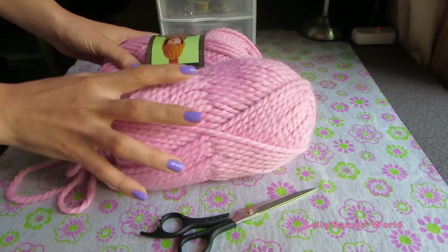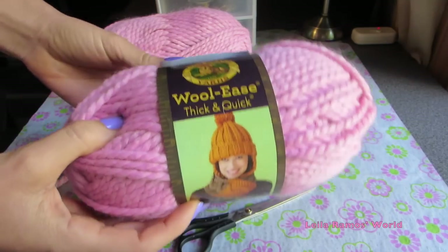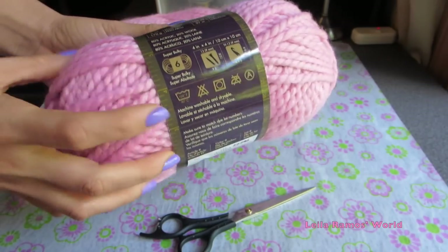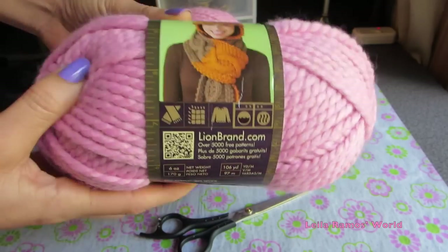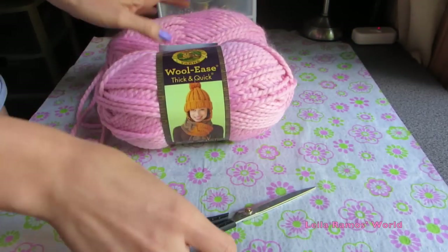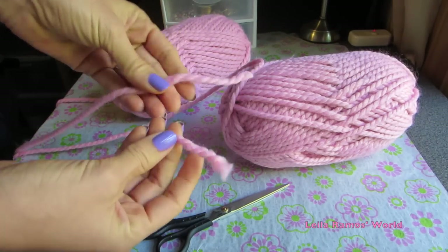You are going to need two bundles of yarn. If you want your scarf chunky like mine is, you want to go with number 6, super bulky. And other than that, you're only going to need a pair of scissors and your own body. Yes, we're going to use our arms to make the scarf. As crazy as it sounds, it's going to turn out great.